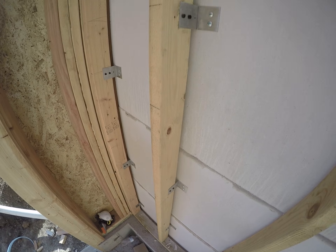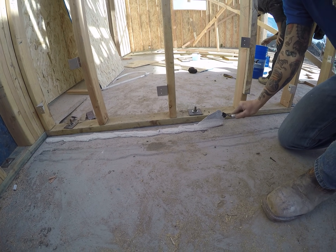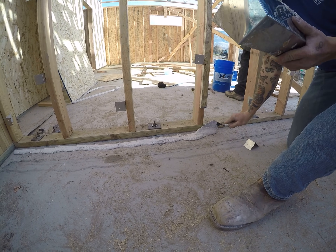Once you have the clips preset, the fun really begins. Now the framers get to be masons. To make sure there's no air gap between the light core and the concrete, we use grout made specifically for this purpose. The grout gets applied to the concrete before we set the first sheet.